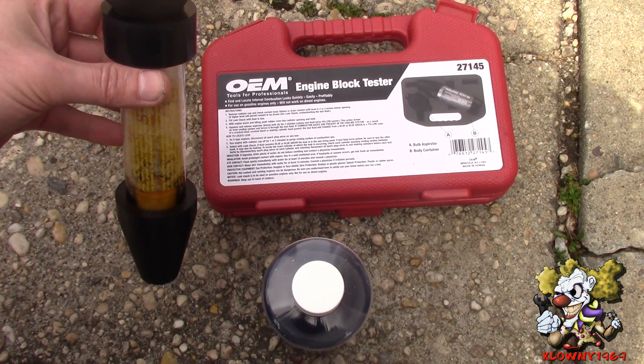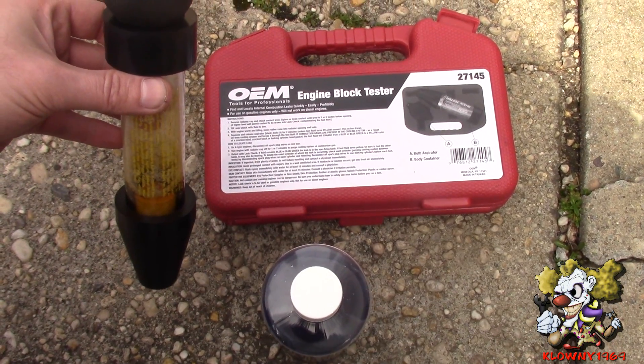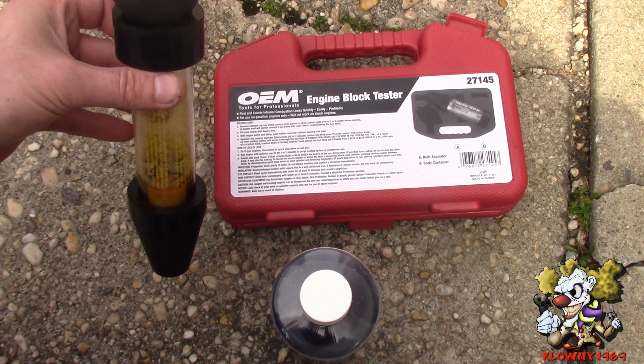So that's how you can test for a bad head gasket, cracked cylinder head, or cracked block. Thanks for watching.